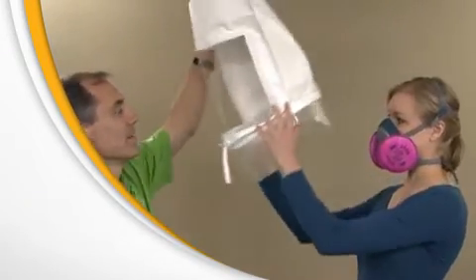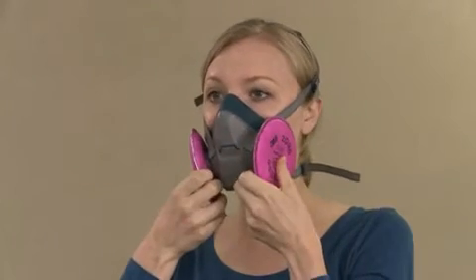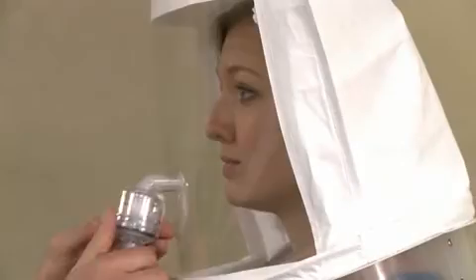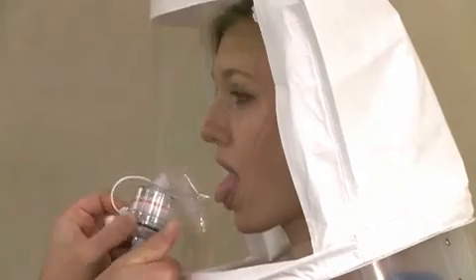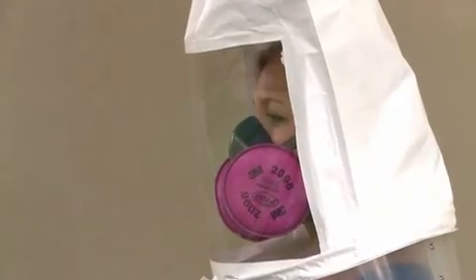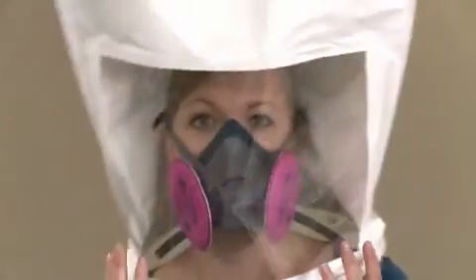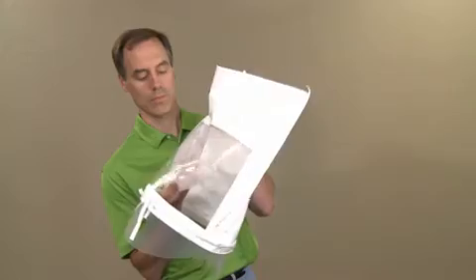If at any time during the fit test you detect the same taste you did during the sensitivity check, inform the instructor immediately — it means that your respirator does not fit properly. You must then refit your existing respirator or select a different size or style of respirator. Once you clear the taste of the test agent from your mouth, you'll repeat the sensitivity test and fit test procedure. If you complete the exercises without tasting the test agent, the respirator fits you properly and you passed the fit test. After the fit test is complete, the hood will be cleaned with a disposable wipe.